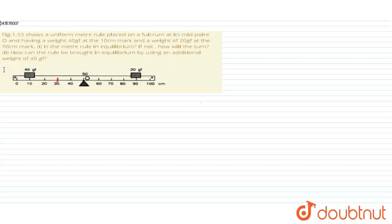Hello students. The question is: a figure shows a uniform meter rule placed on a fulcrum at its midpoint O, having a weight of 40 gram-force at the 10 centimeter mark and a weight of 20 gram-force at the 90 centimeter mark. First, is the rule in equilibrium? If not, how will it turn, and how can the rule be brought into equilibrium by using an additional weight of 40 gram-force?